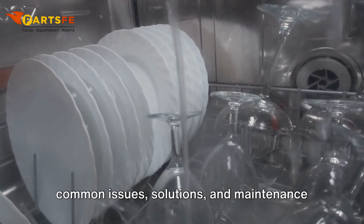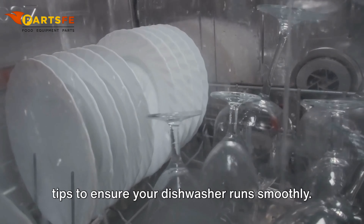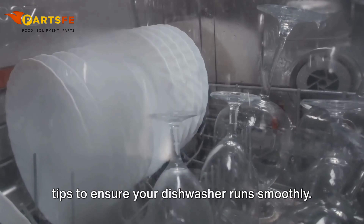Welcome to the Parts FE Troubleshooting Guide for Hobart Commercial Dishwashers. In today's video, we'll walk you through common issues, solutions, and maintenance tips to ensure your dishwasher runs smoothly. Now let's dive into troubleshooting each issue.